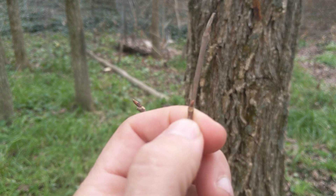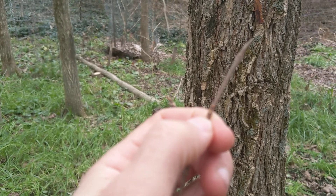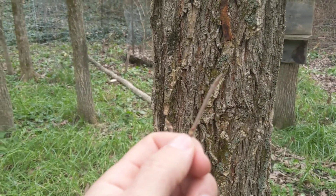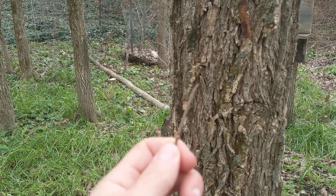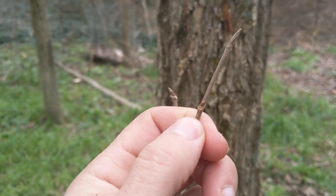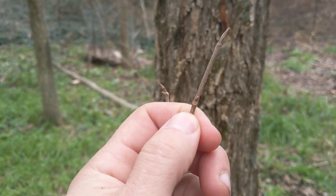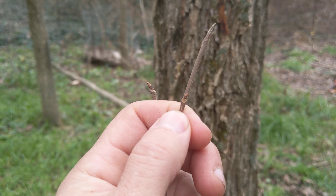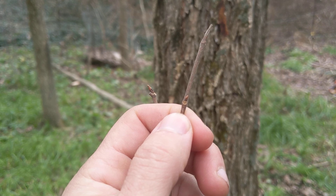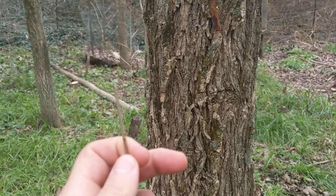And you can see the leaf scar. What you want to do if you're really studying tree ID, once you learn what a tree is — say, that's American elm right there — you take a twig and bring it with you. You want to take a little sample, draw it, really look at it, and draw all the scales on the buds. There's so much detail in there, and once you start to focus on that detail, it'll be amazing what it does to your brain. You'll start to really remember it.